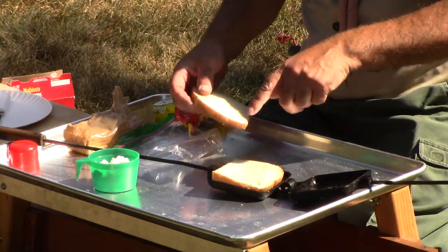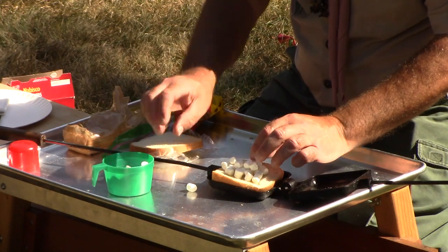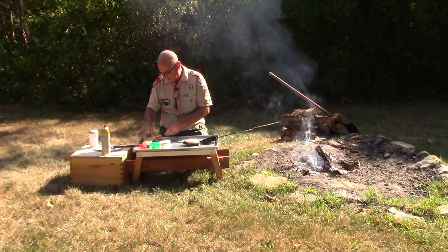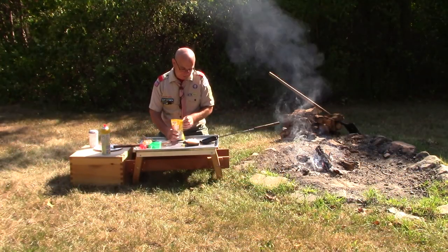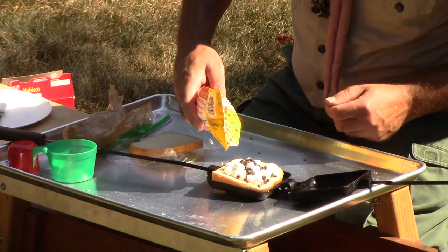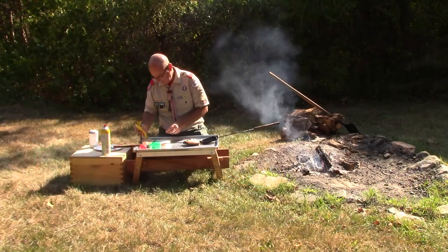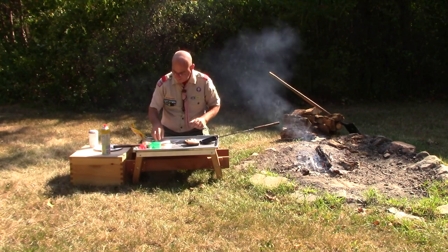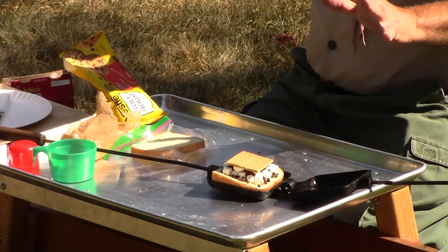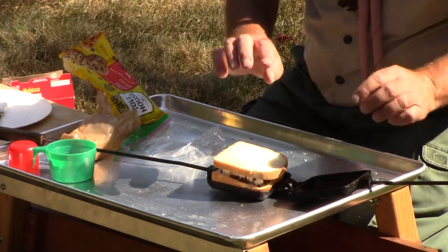Then I'm going to put one of my pieces of bread in the pie iron. I'm going to put my marshmallows in there and try to keep them away from the edge just a little bit, so that when I squeeze down on this pie iron it'll crimp down on it. Then I'll put some chocolate chips on. And then I'm going to put my graham cracker right on top. I could have put a graham cracker on the bottom too, but with all that bread, this will be perfect.